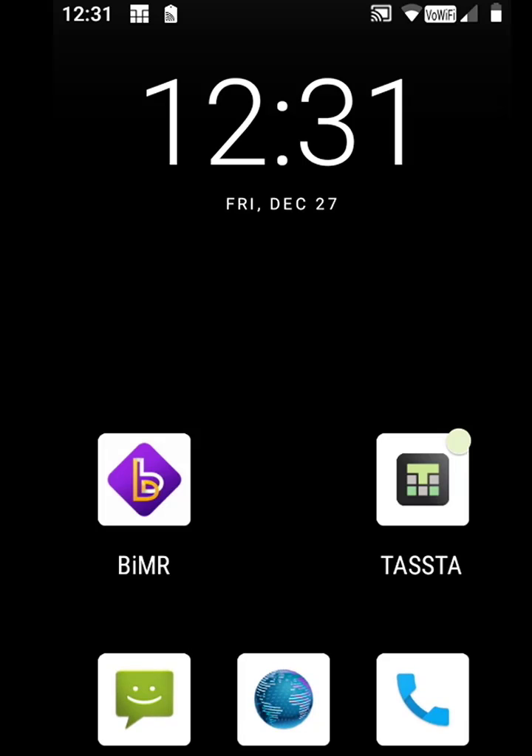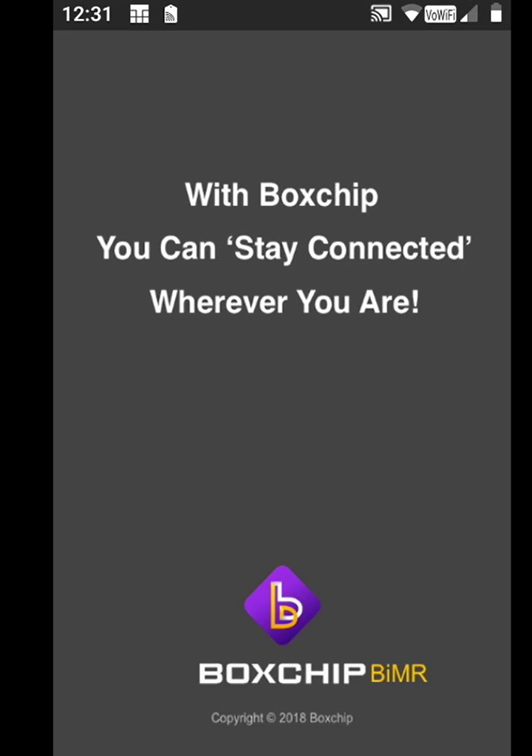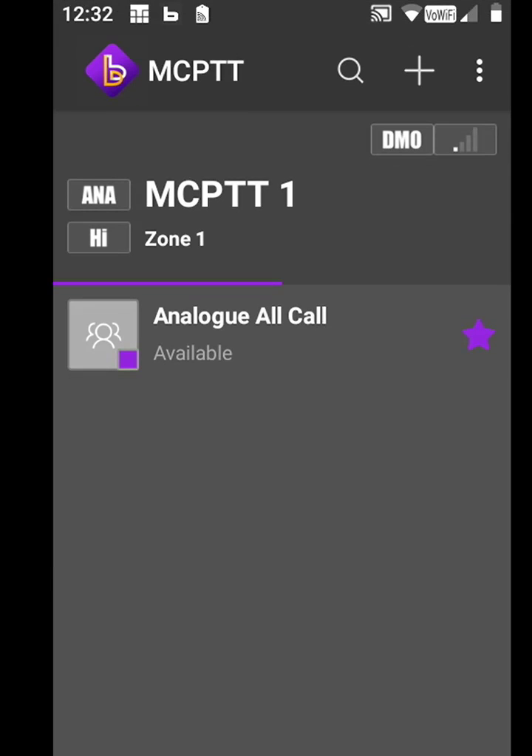We're going to go back to our main screen and open up the BoxChip software. This will default to our MCPTT Channel 1.